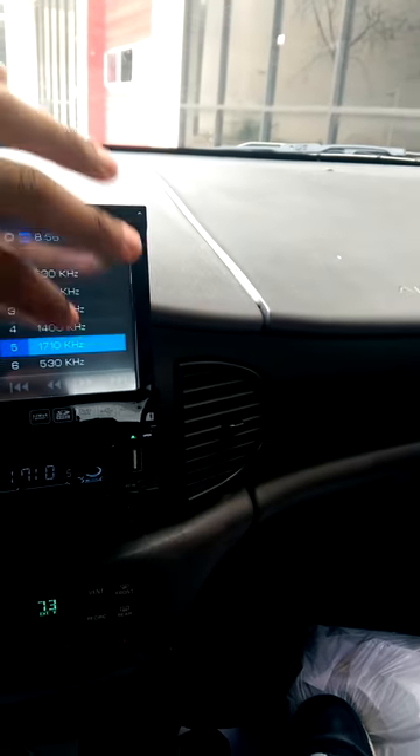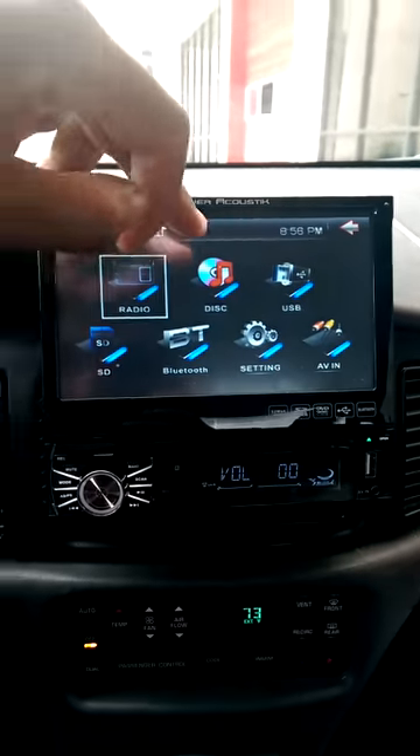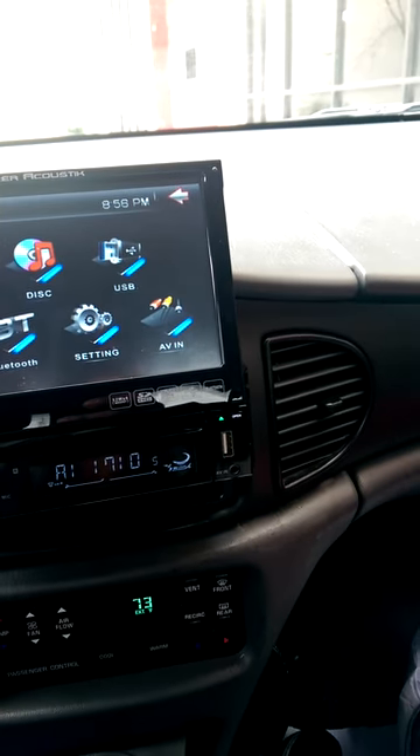Flip out. It has this radio feature here. I don't have the radio antenna hooked up, so there's no sound. Touch screen, so you get radio, your disc, USB, SD card.